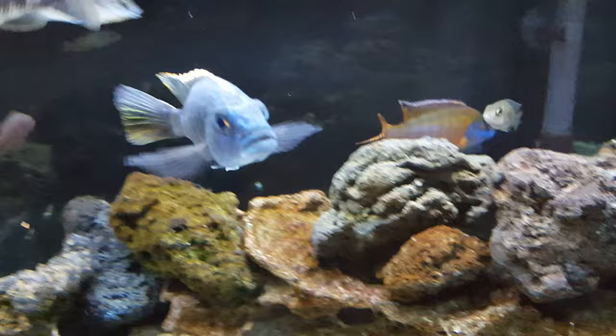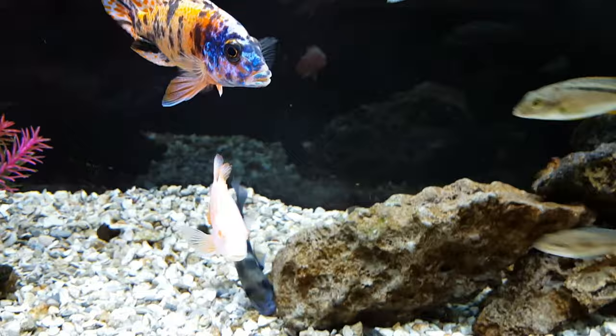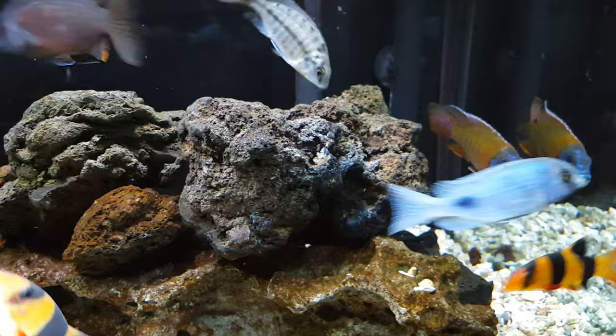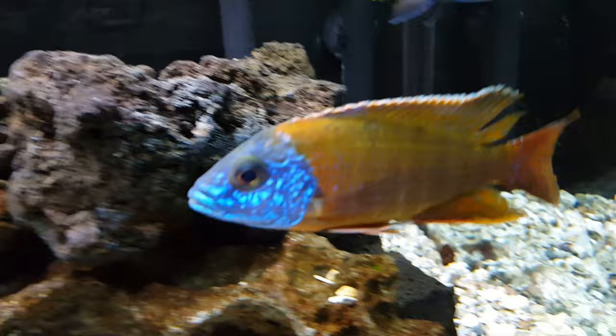There's the electric blue — used to be the tank boss, kind of gave it up. The German Red's been asserting himself a little bit, trying to be the tank boss, now that the Venusis is going to be re-homed. He's up here packaged and ready for delivery, and the German Red is asserting himself. Definitely a beautiful fish.